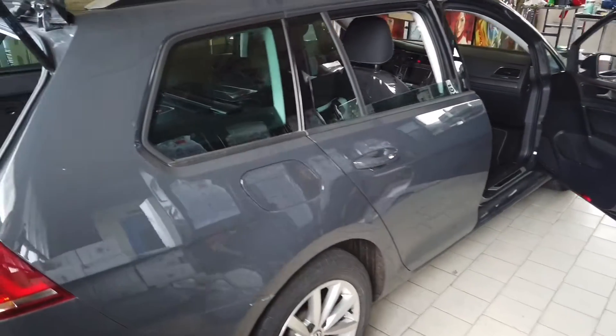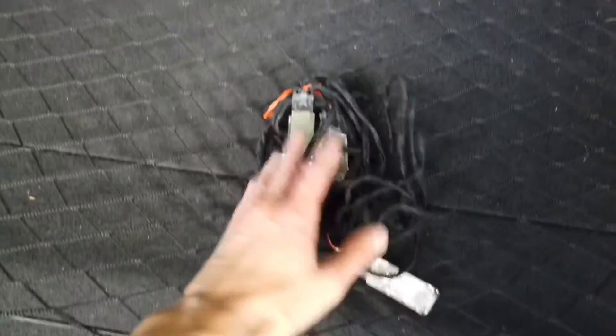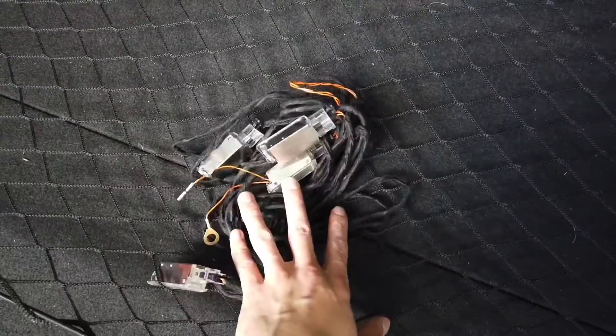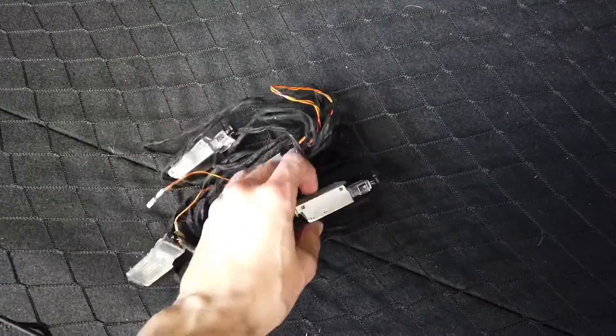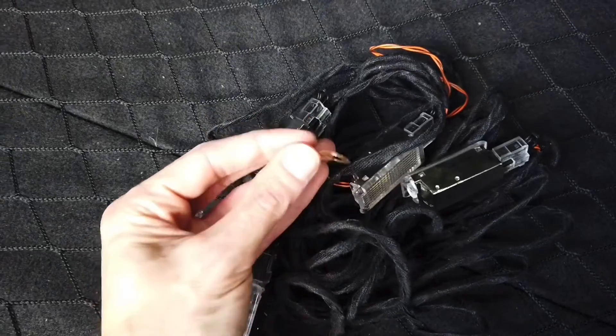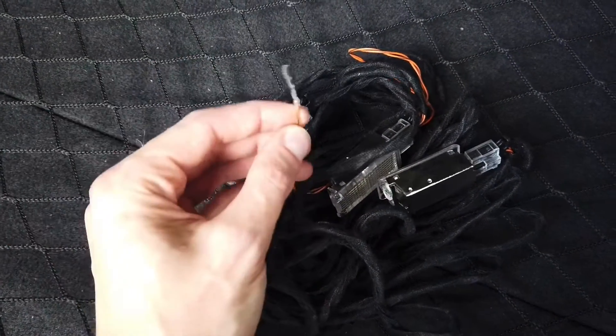Hey guys, today we are next to a Golf MK7 Variant and I'm going to try to retrofit footwell lights. I have a set from AliExpress - four lights and the wiring harness. This loop goes to the ground connection and this one is connected to the BCM, the body control module.